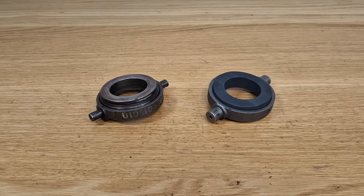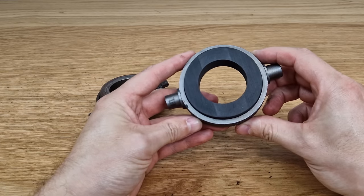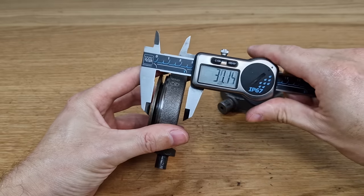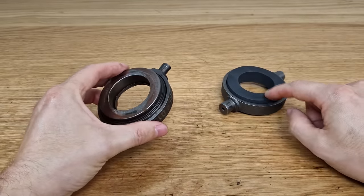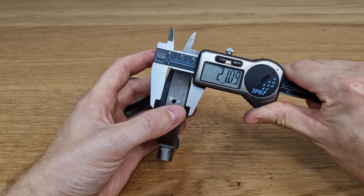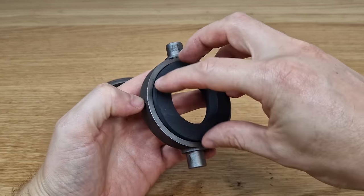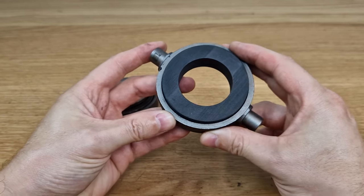Today I have a special job in the shop: to customize this thrust bearing. It comes off an old-timer car. The one previously used is too thick, so the car has problems getting the gears in. We're switching to this new one, which is about two millimeters lower. This is actually a graphite bearing — the plate just rubs on the graphite — and they work surprisingly well.